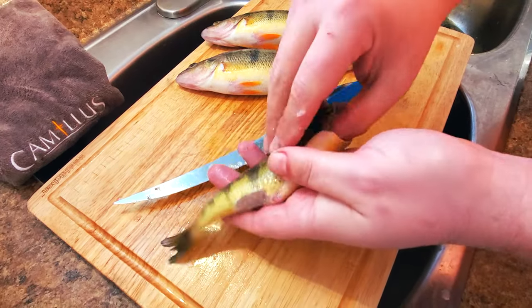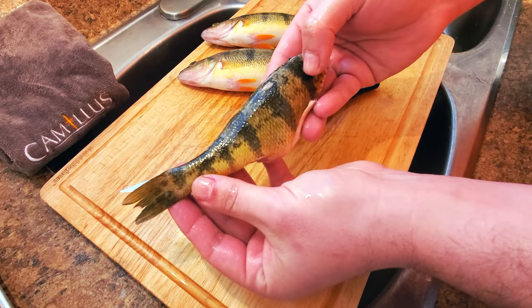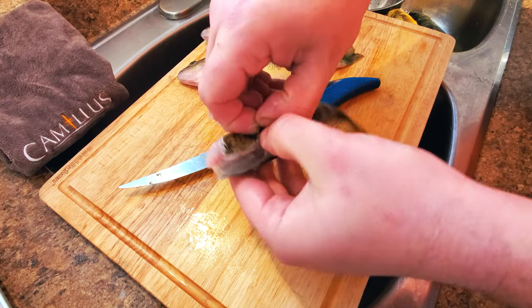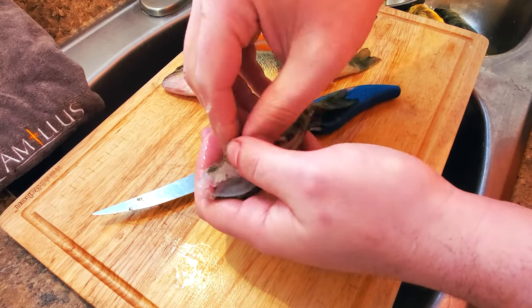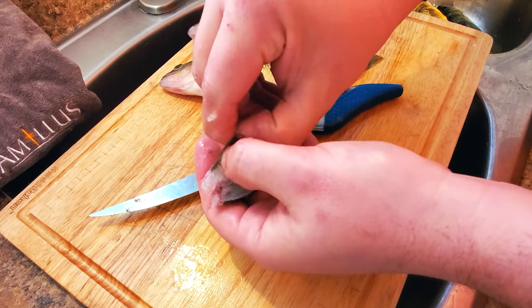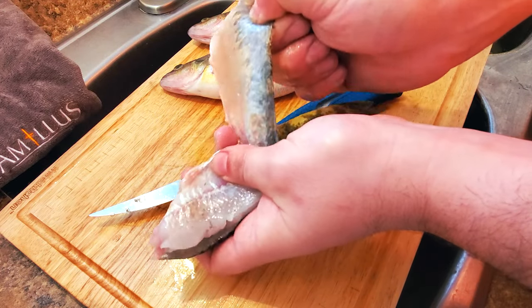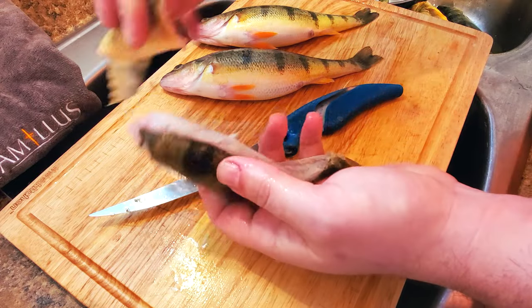Now if I was going to freeze these I would keep the skin on, which helps against freezer burn. All I would do is simply give it a quick wash and then put it in a plastic bag. But since we're going right to cooking, I'm going to peel the skin off. Working with your thumbs and fingers, work the top corner away from the meat, then simply pull all the way down to the tail. Then repeat on the other side.